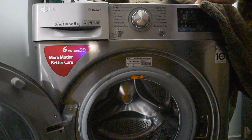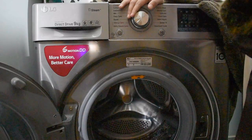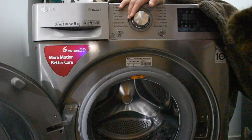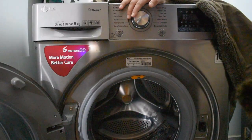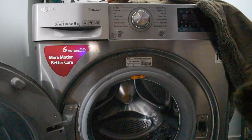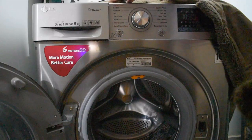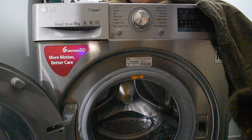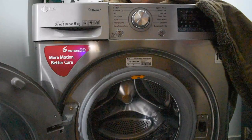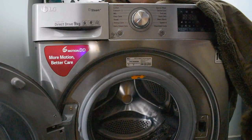Hello everyone, welcome back to Nargiswalia channel. Today we are going to tell you how to wash woolen clothes in a fully automatic machine. You can wash woolen clothes in 3 functions: 1. Mix, 2. Gentle Care, and 3. Duet.